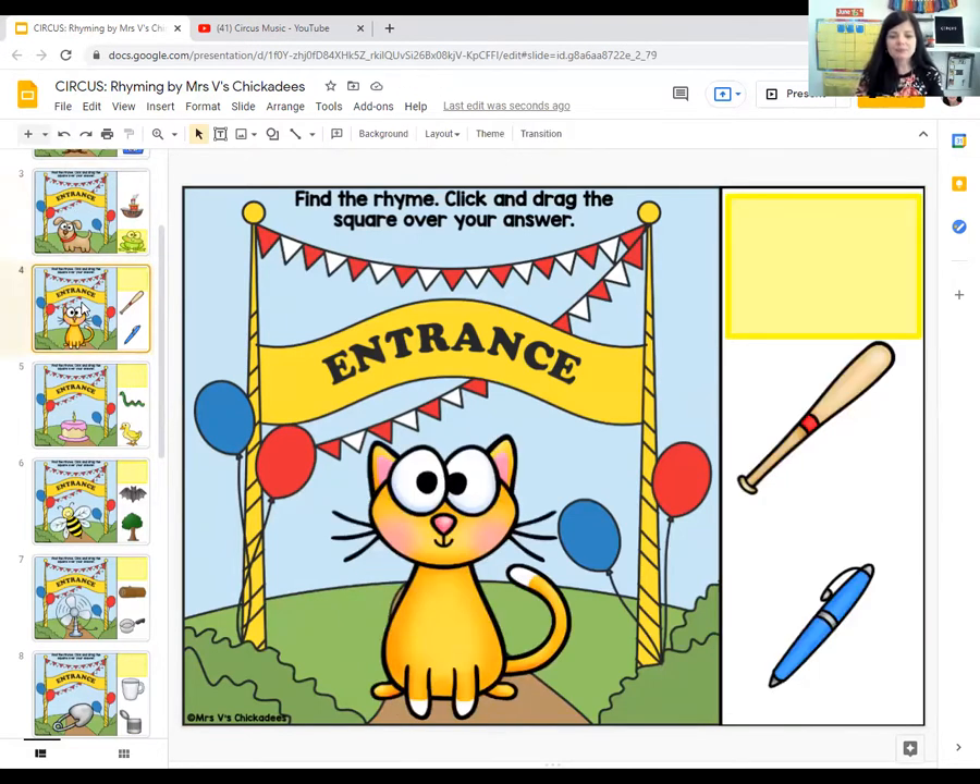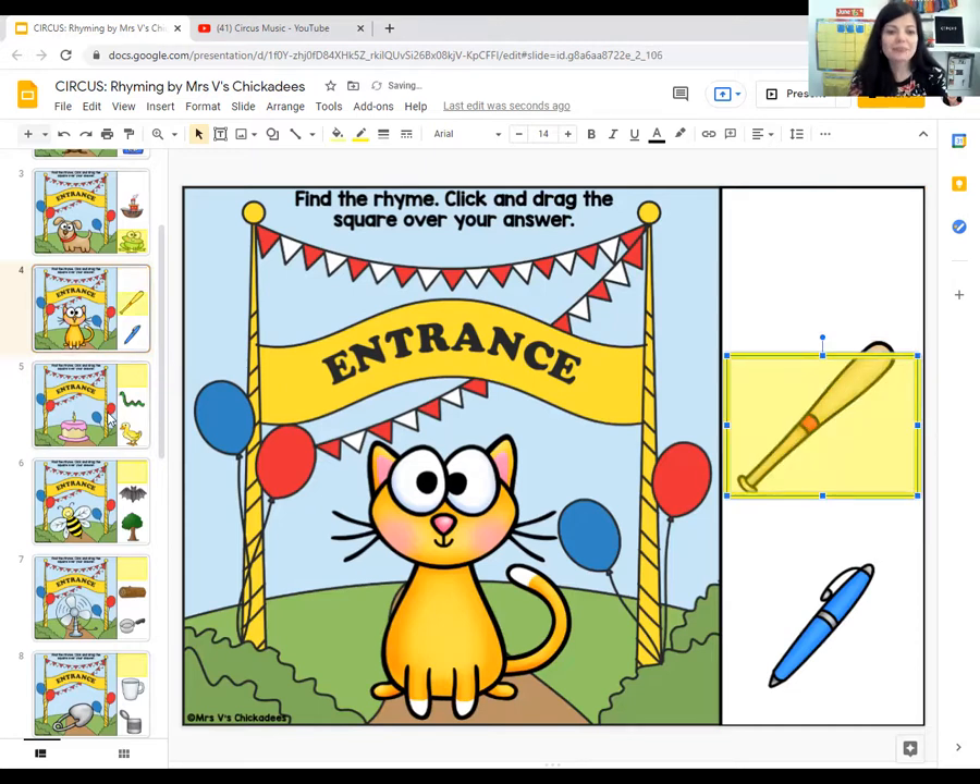Let's look at the next one. Here's a cat. He's in the circus entrance. So our choices are bat and pen. What sounds like cat? Cat, bat, or cat, pen? Cat, bat. Those two words rhyme.